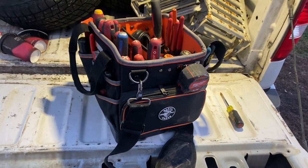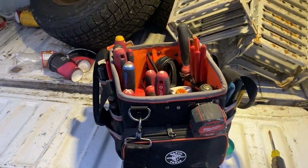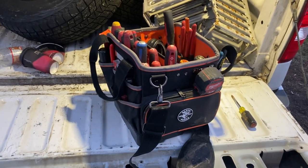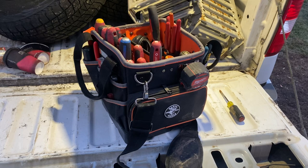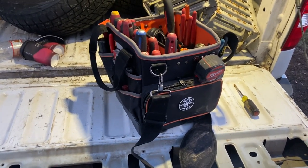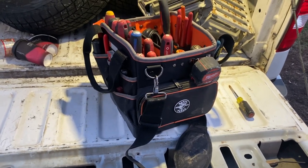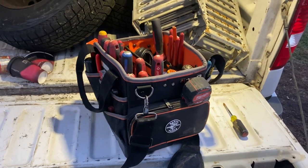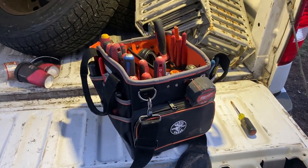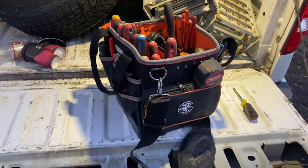Initial thoughts after two weeks: pretty darn good bang for your buck. If you like an open-top bag, I've used the DeWalt ones and some of the AWP-type brands on the market — they fall apart in a couple of months. This one seems to have a bit more quality to it than those, while still being significantly less expensive than the Veto bags.